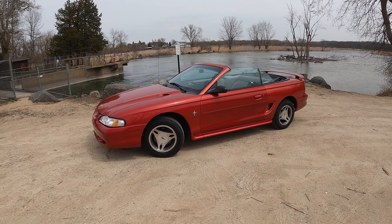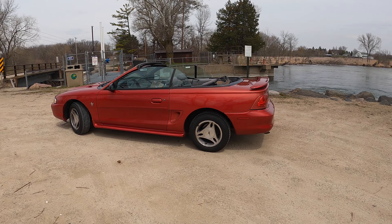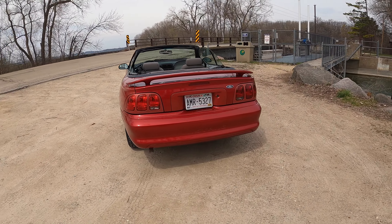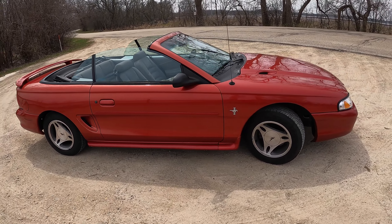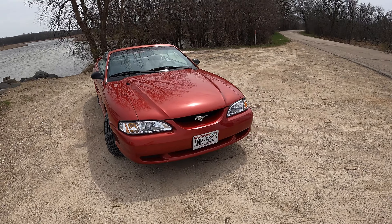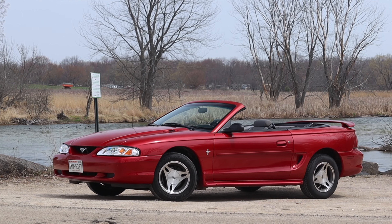Now we have to talk about the looks, and this is my least favorite looking Mustang. I think it's a little too curvy. However, I do have a sense of nostalgia with these cars — being born in '97 myself, this is the Mustang from when I was very young, so I do have a love for it. Overall though, I don't think these are really pretty.